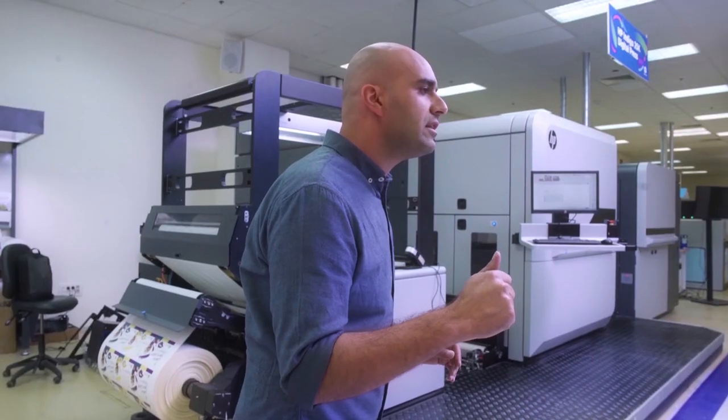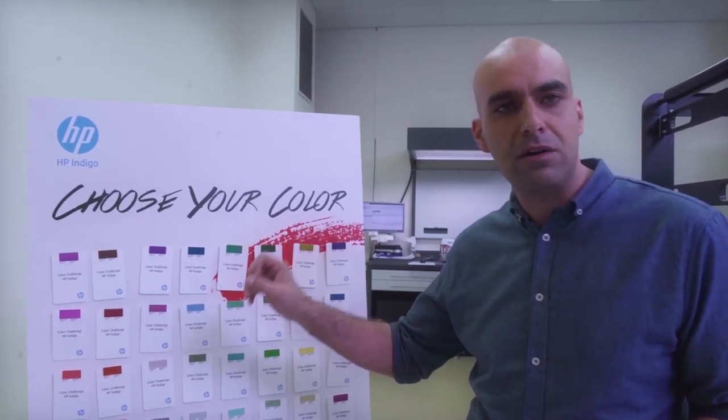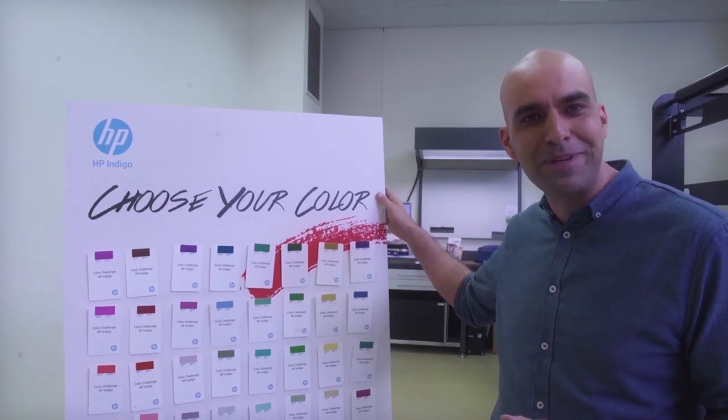Matching color fast is critical for short-run productivity and with HP Indigo Spot Master, you will be able to reach the color you want in zero time. Keep it consistent from the first label to the last and all with minimal waste. The goal of this demo is simply to show you how it works. I would like you to pick randomly three colors from the point of sale behind me.